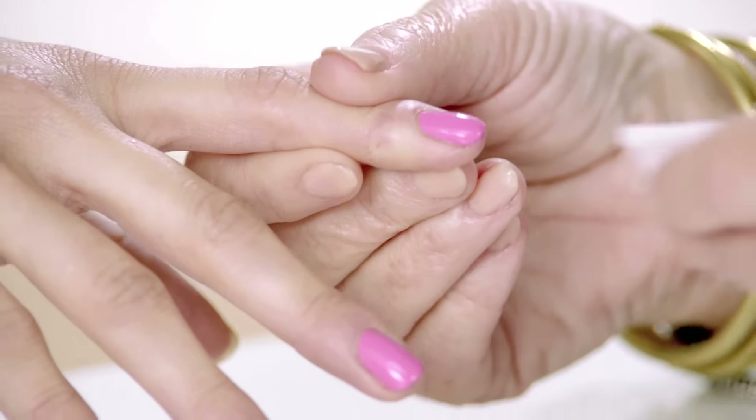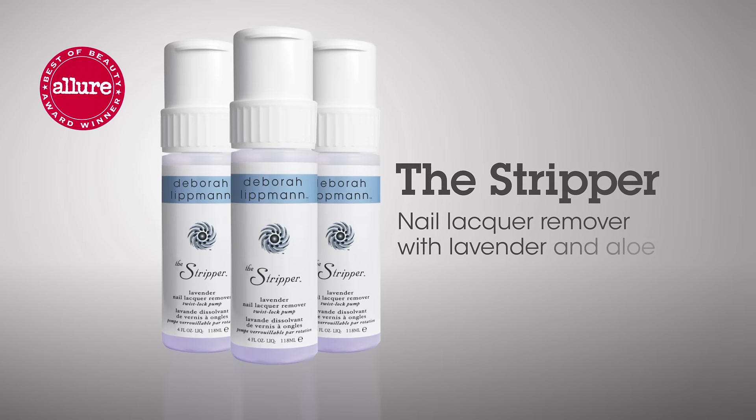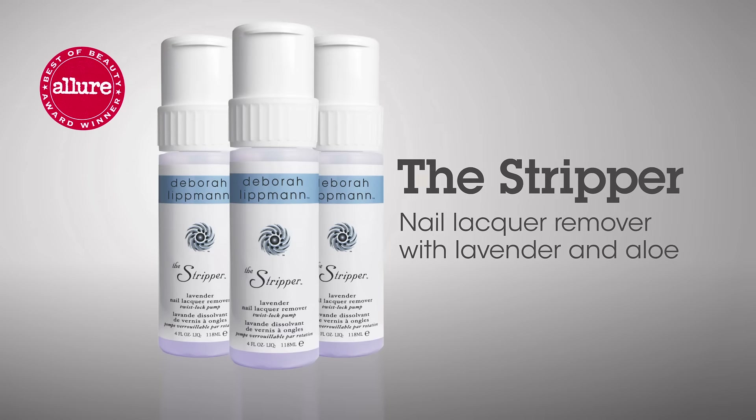First, you're going to cleanse the nail. When you're removing your polish, you don't need to rub. You saturate your cotton with the stripper — my nail lacquer remover that is infused with lavender and aloe.